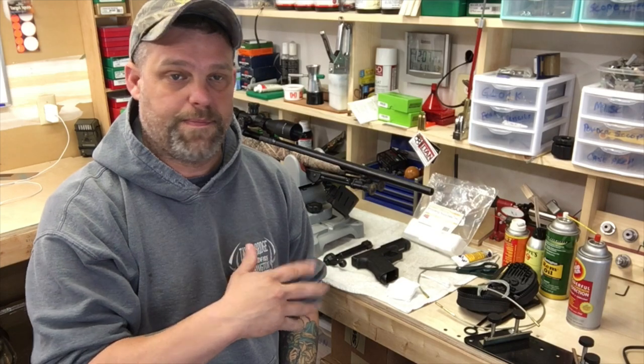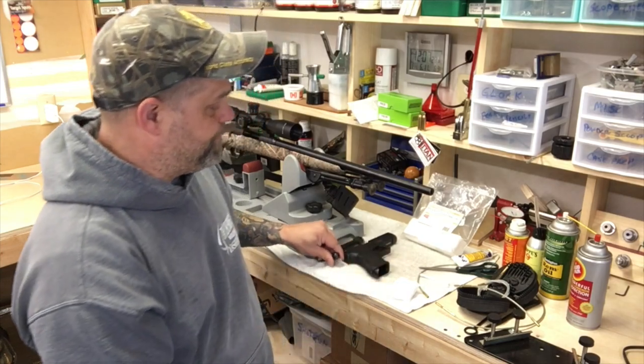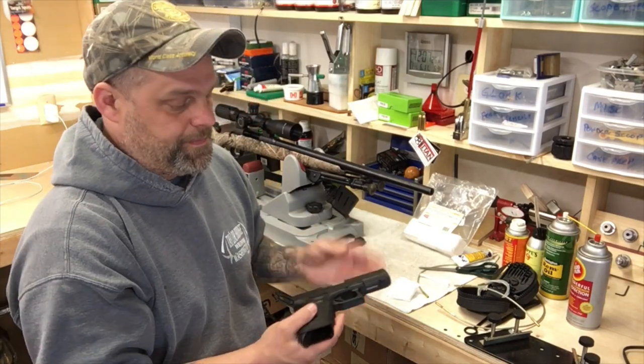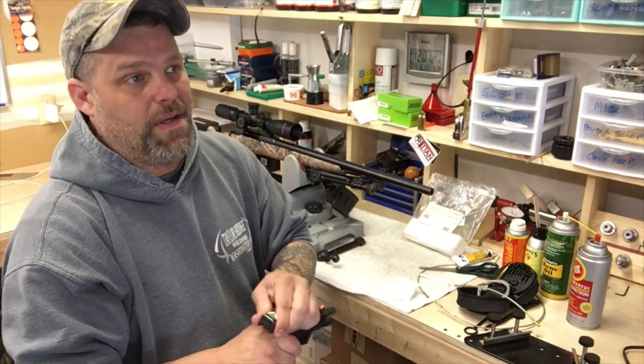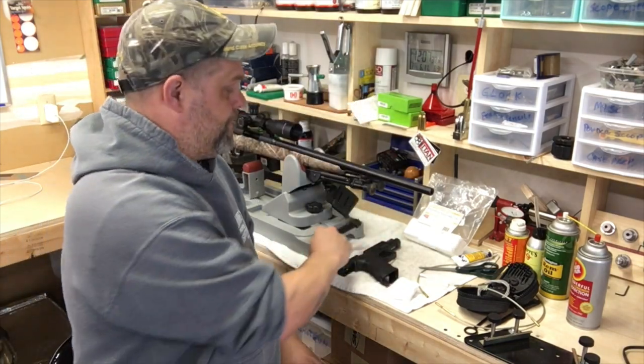Now, I'll just say it up front: if this doesn't work for you, you don't like this method, don't do it. It's pretty simple. First, obviously, make sure everything's unloaded, bolts out of the gun, ammo's over there.